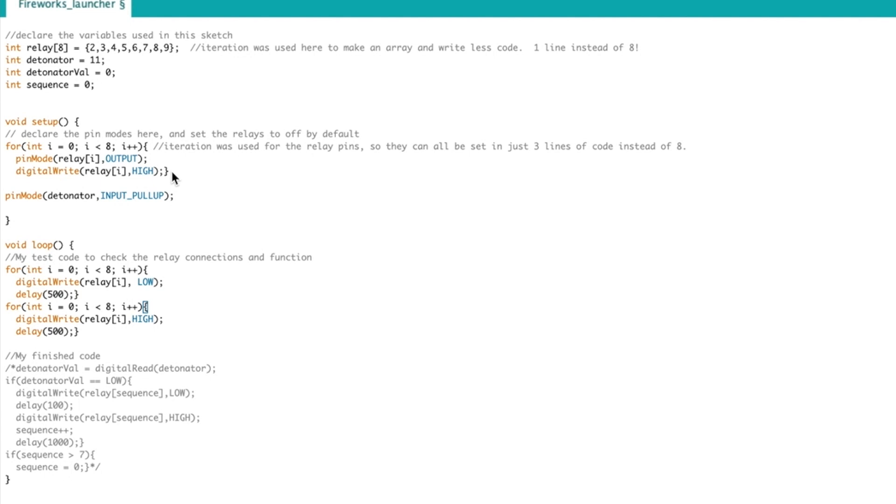I'm also going to set the detonator pin as an input and pull it up high as well. Now inside the loop function I'm going to simply turn all of the relays low one at a time, delay 500 milliseconds — half a second — and then turn them all high. This should give us the result of all of them turning on and all of them turning off.